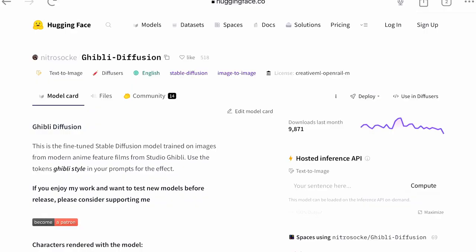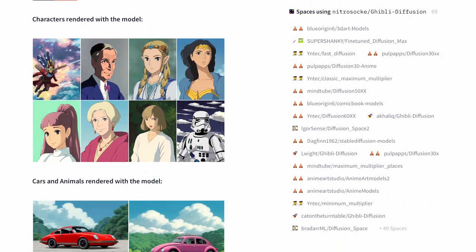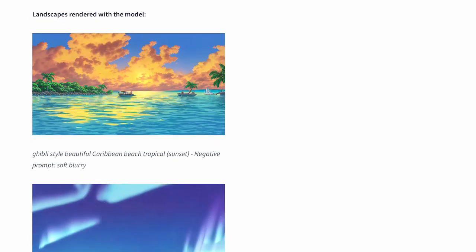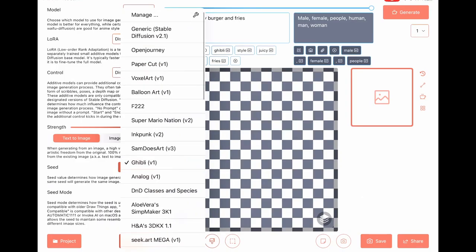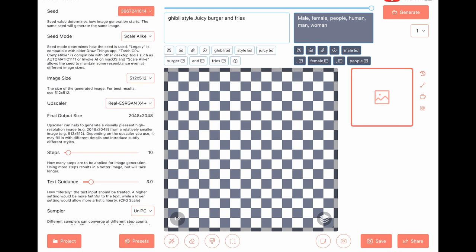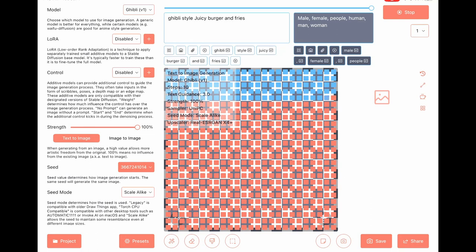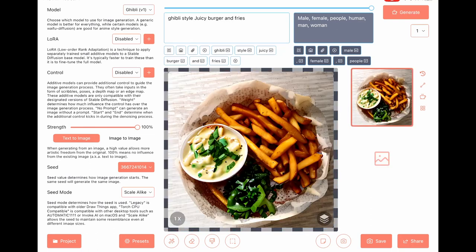Hello everyone, welcome to another AI model review. Today we are going to review the Ghibli model — it was trained on anime feature films from Studio Ghibli. I'm not familiar with it, but let's go. We can see our seed right there. Remember: same seed, same title means same picture. Step 10, text guidance 3, no burger here.